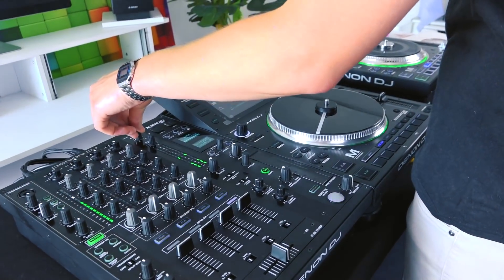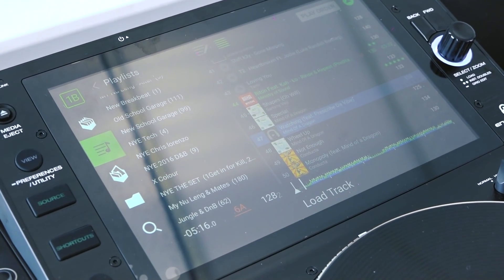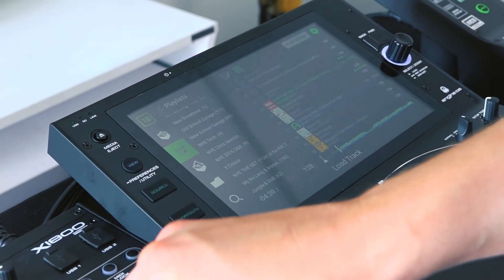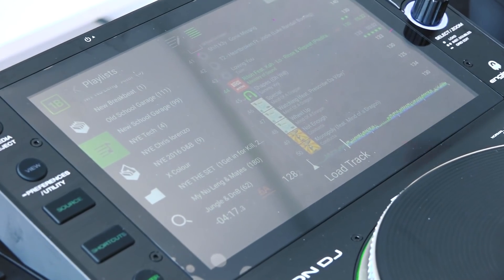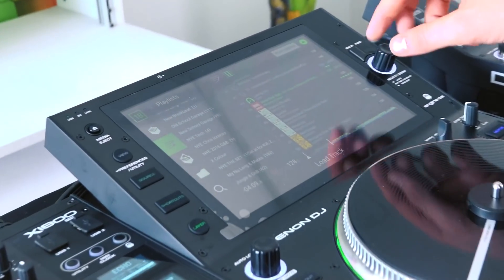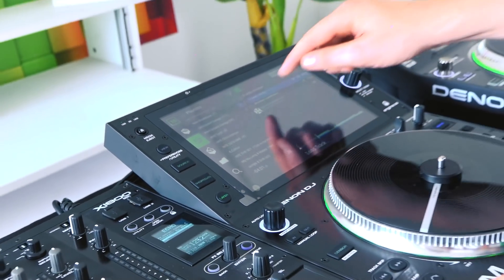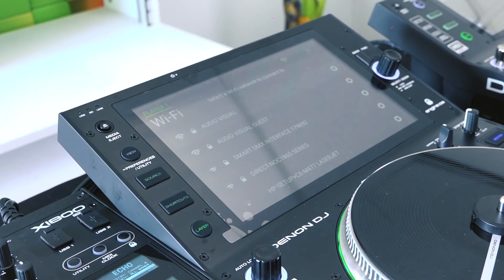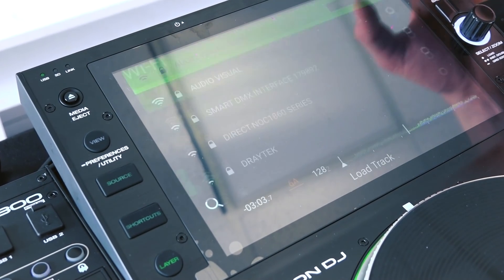Let's get our layer button on the go. We're going to switch to our other layer. Turn the master down a bit. Go to source and find another track to load in. For the preview: press on the track — there we go. Wi-Fi feature: you've got all your Wi-Fi networks ready to go. Connected. Boom.